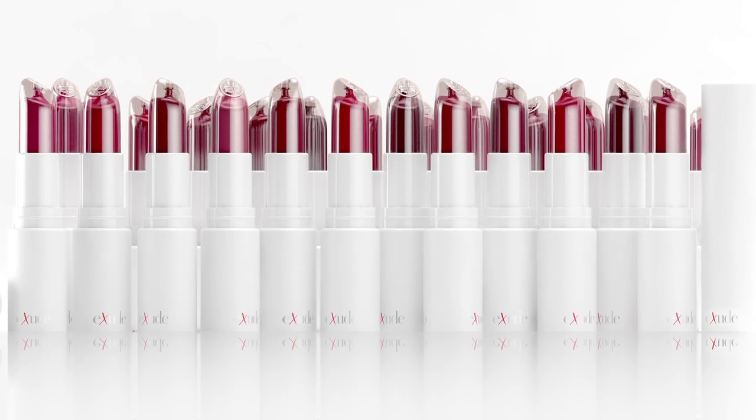Quite frankly, I don't know why no one's thought of this before, but now it's here for you to enjoy — with nine lip creams and five lip glosses that can each be custom blended and mixed. Perfect lip color, perfect application every single time.